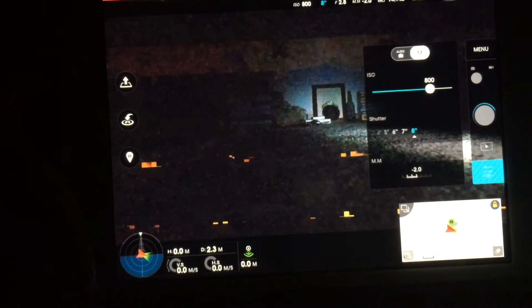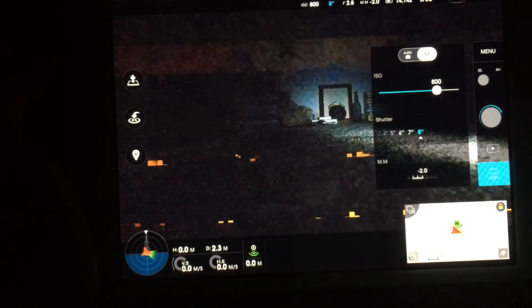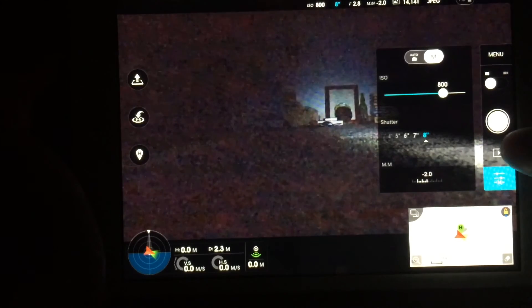So if you're going to do this up in the sky, you probably don't want to do any more than 1 or 2 seconds, because otherwise it's going to be blurry since your quadcopter will be moving around. Be sure it's a pretty calm day if you want to do this and take some cool night shots.